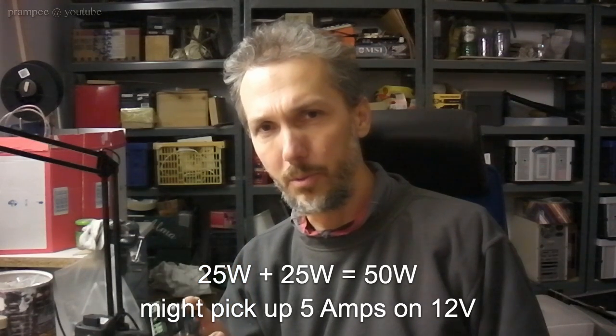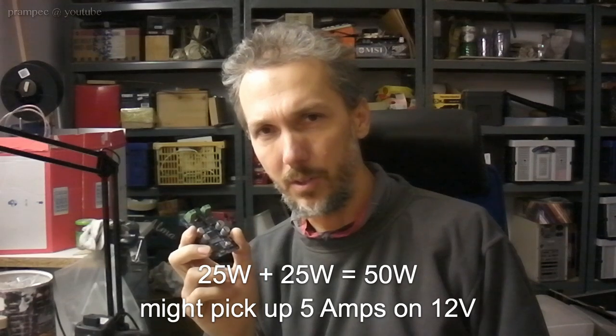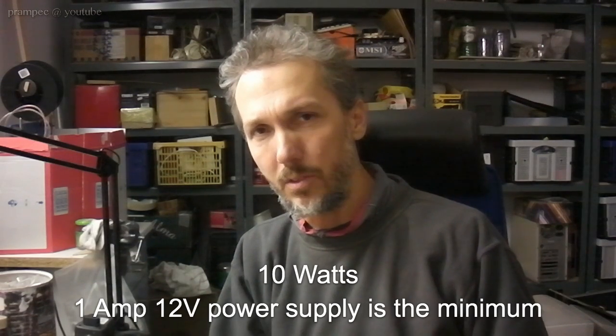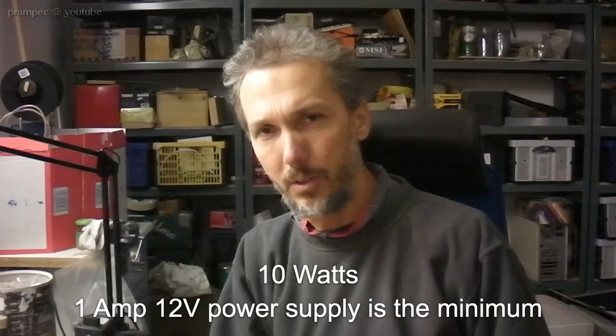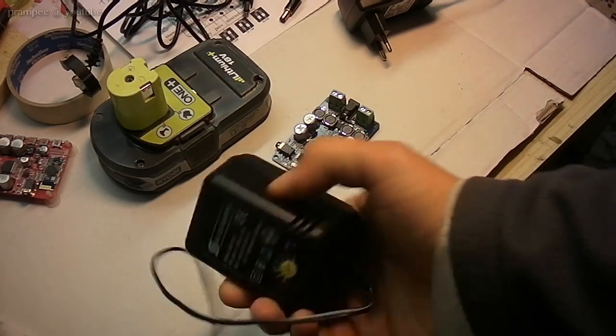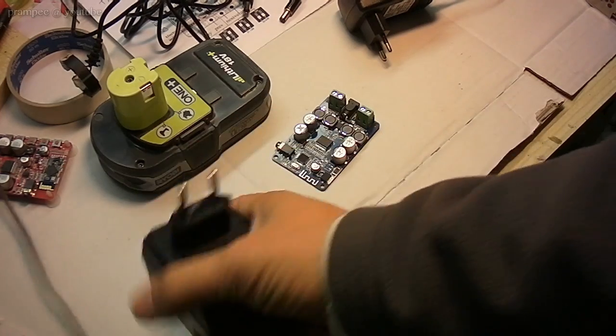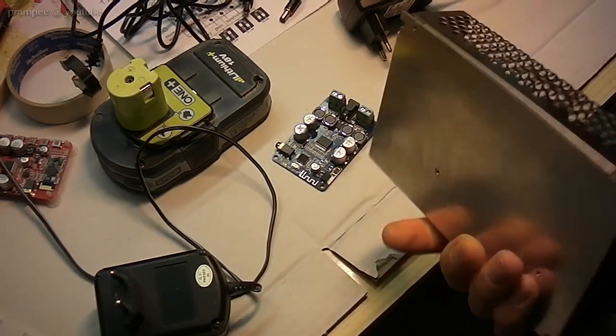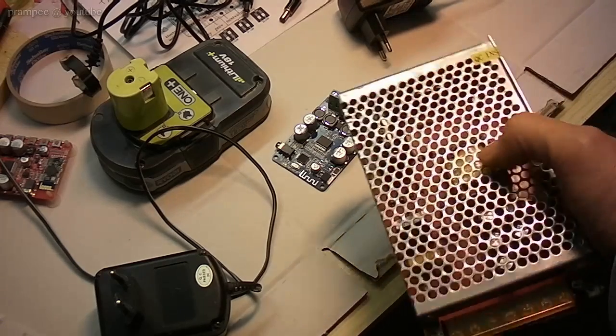According to this, the module may draw up to 50 watts, which is 5 amps on a 12-volt power supply. But in my tests, even with the big speakers, I couldn't measure more than 10 watts, which is 1 amp on a 12-volt supply. Personally, I would recommend a classic power supply with a transformer — the heavy type — because cheap switching-mode power supplies may produce high-frequency noise.